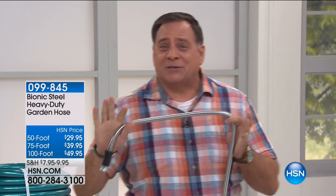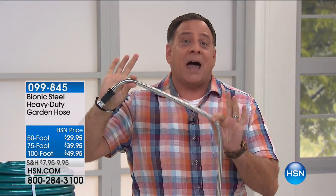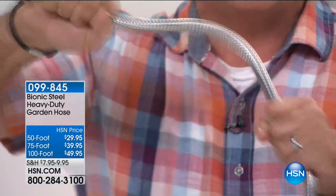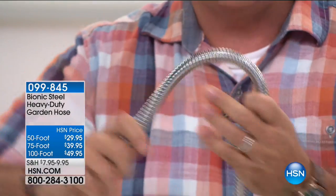It is a really cool hose. Indoors, outdoors, it doesn't matter — most of the time you'd probably use it outdoors, but this is the Bionic Steel Hose. This is the first hose I've ever seen that is made out of stainless steel, all the way around. This might be the last hose you ever have to buy, because it won't kink, it won't cut, and you can't crush it. This is one amazing hose.